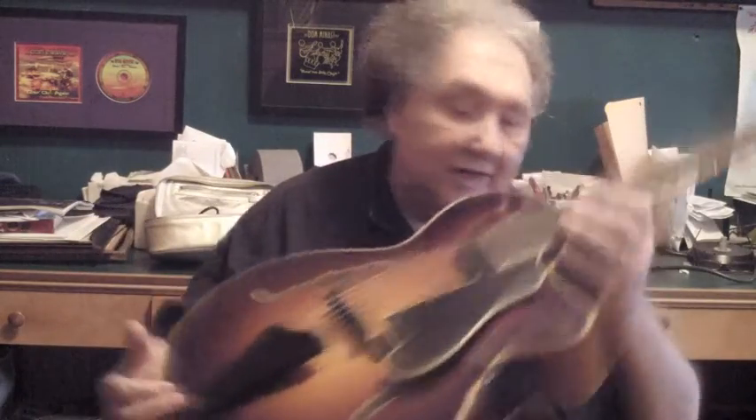Hi, my name is Don Manassi. I'm a professional jazz musician, composer, educator, and author. I write for All About Jazz and I teach.